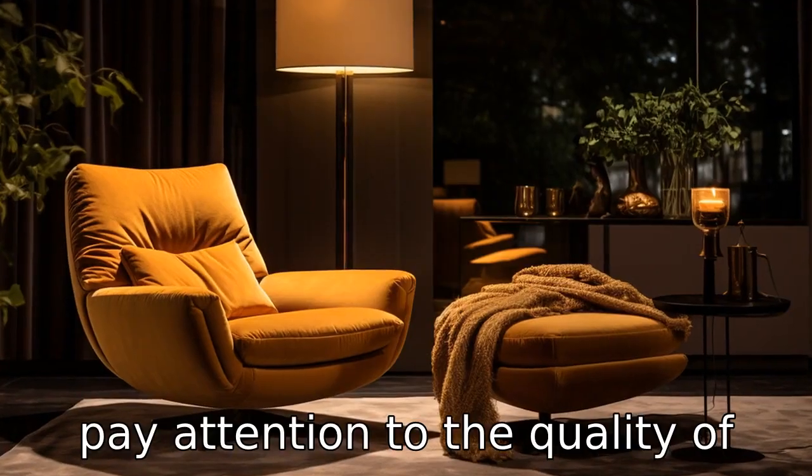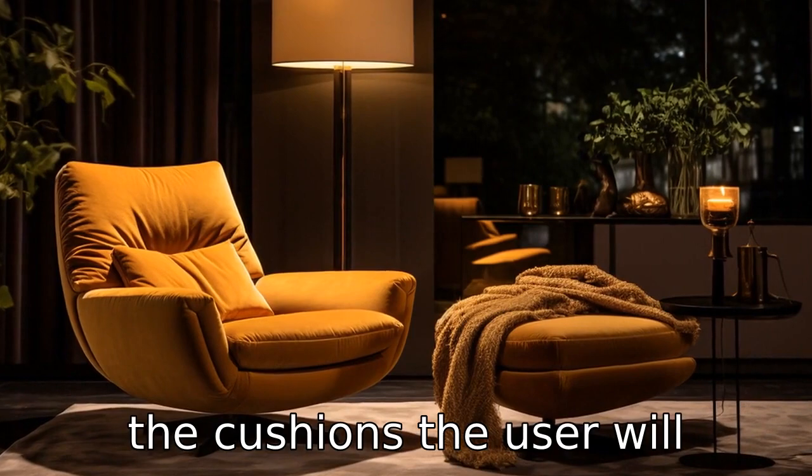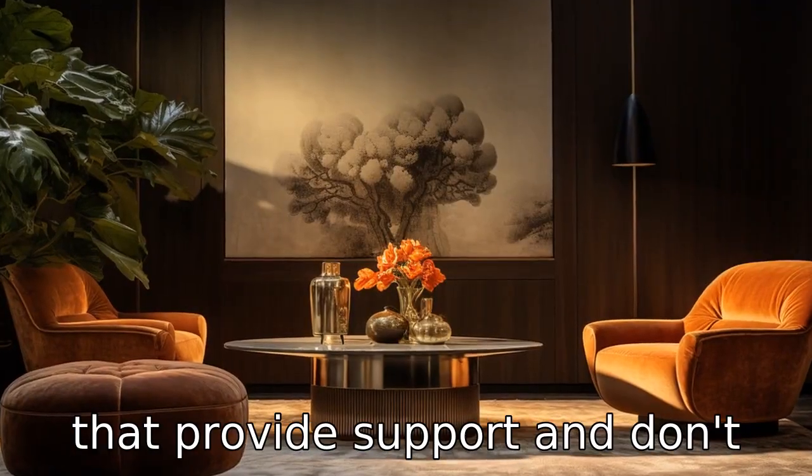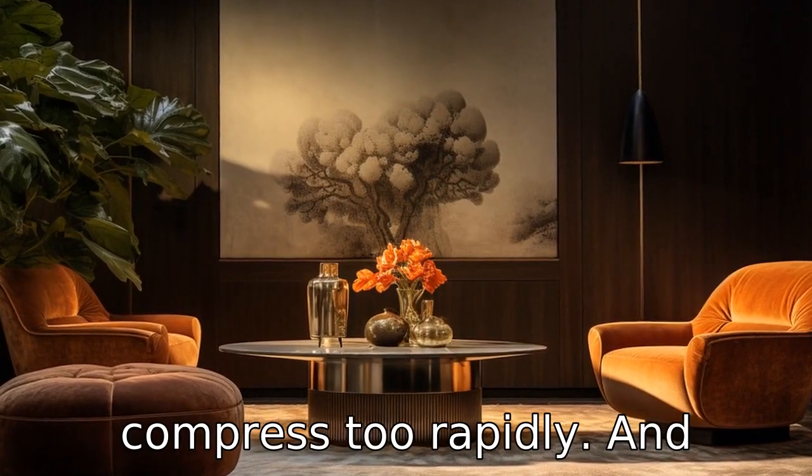Tip 10: Pay attention to the quality of the cushions. The user will likely be spending a substantial amount of time in the chair, so it should have quality cushions that provide support and don't compress too rapidly.